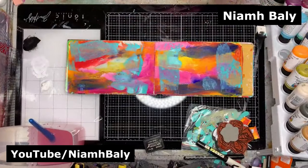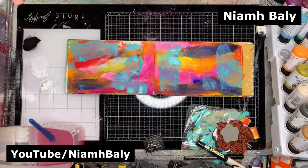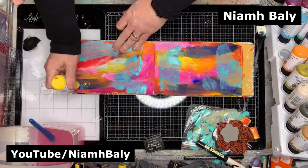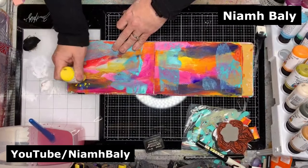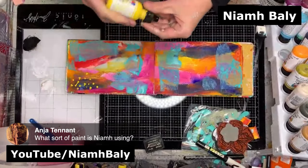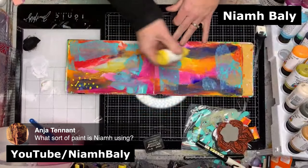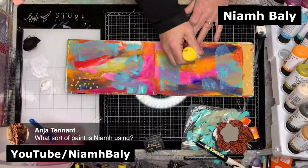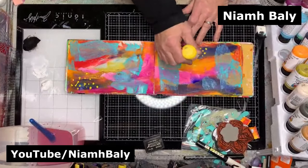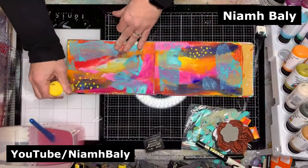I've got a lot of colour on here already, so I'm going to move to some mark making. You can do that in any way — you can actually just use paint straight out of the bottle. Anya's asking what sort of paints I'm using: I'm using the Dina Wakeley paints, which are heavy bodied acrylics. Any acrylics will work. I tend to work in acrylics because they dry permanent, and if you make a mistake while they're still wet you can rub them off and fix it up.